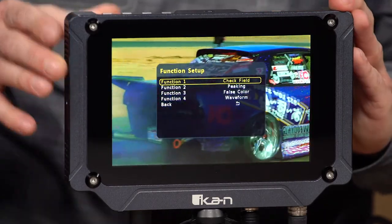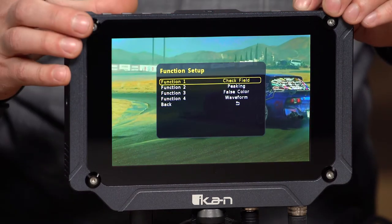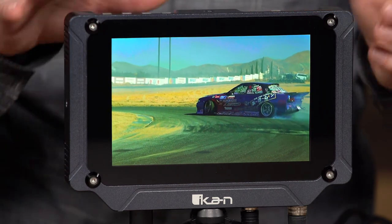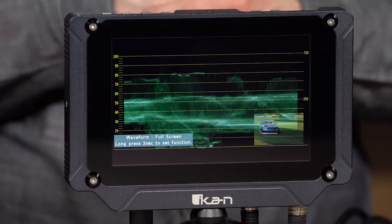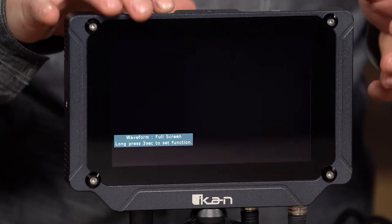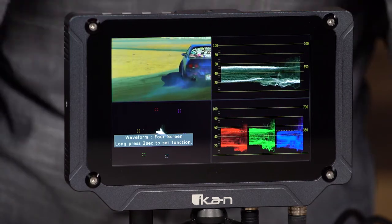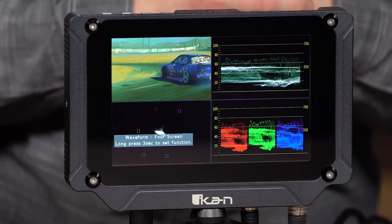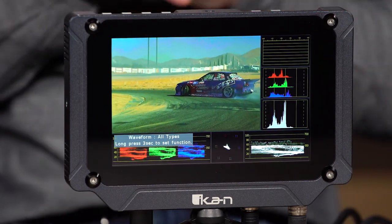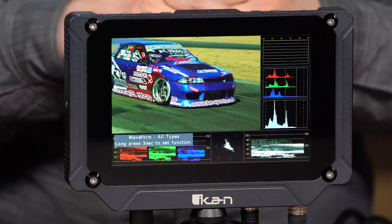I'm going to go ahead and map one of them to waveform — actually, function 4 is already mapped to waveform. So I'll hit function 4, and you can see the first option is full screen waveform. If I press it again, it'll toggle to the quad where I get waveform, RGB parade, and vectorscope plus a little preview of the image as well. And then this shows you all the scopes and waveform everything the monitor is capable of.